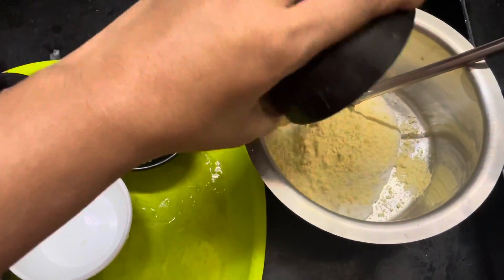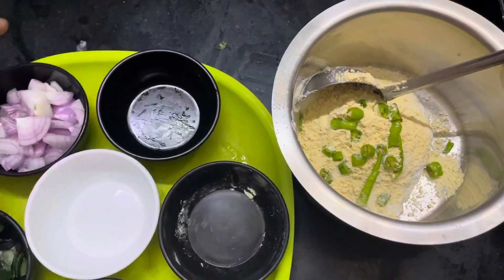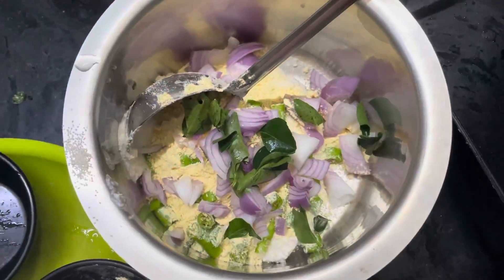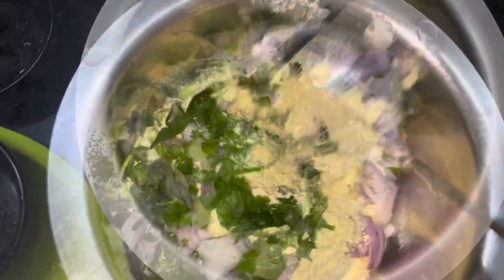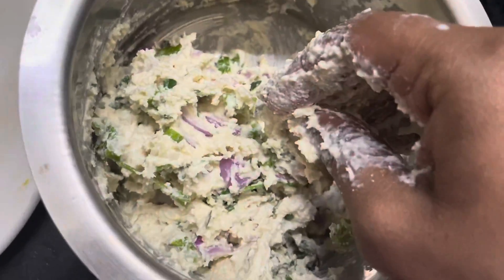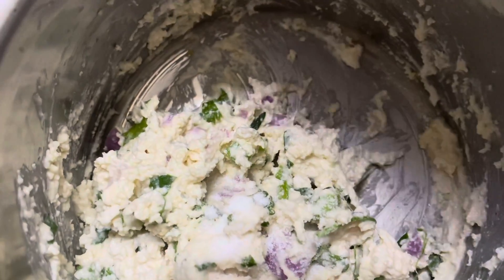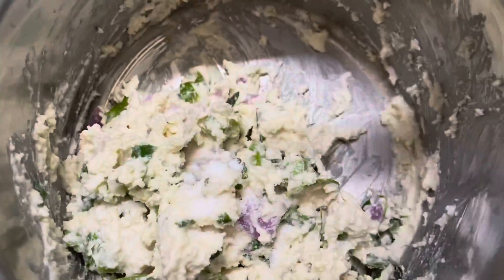Usually it is made with Suji and Besan, but I am going to make it a little crispy. Once your dough is crisp, make your dough a little bit like this and add a hot sauce. Add a little bit of salt.